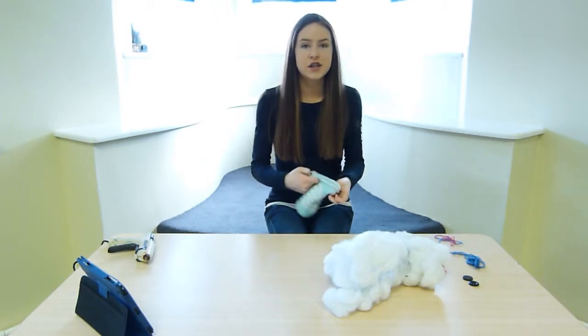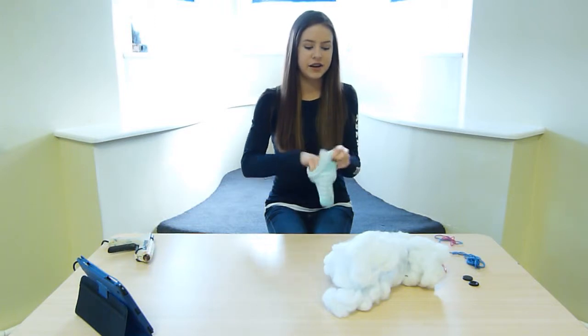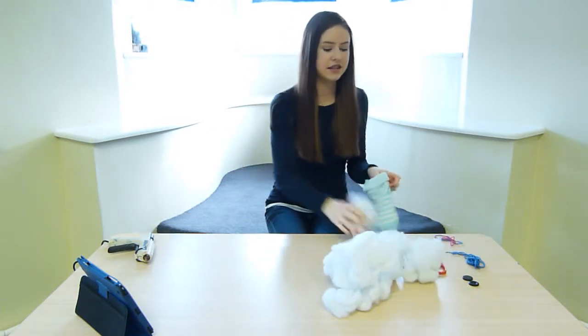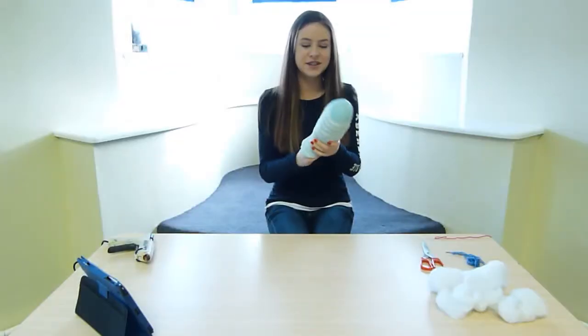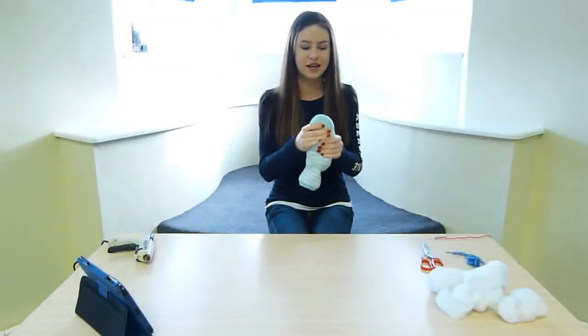The first thing you're going to do is start stuffing your sock with the pillow fluff. You have to make sure that it's very full at the top where the face is going to be, and then there's a space at the end of the tail. Once you've finished stuffing it, make sure it's even in every place and a nice oval shape.